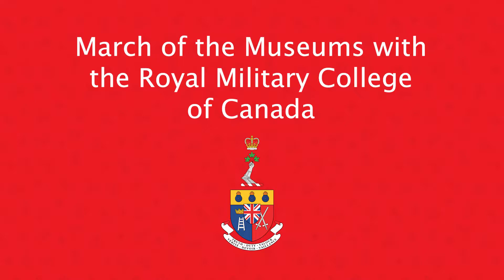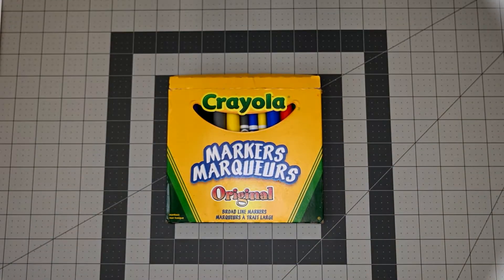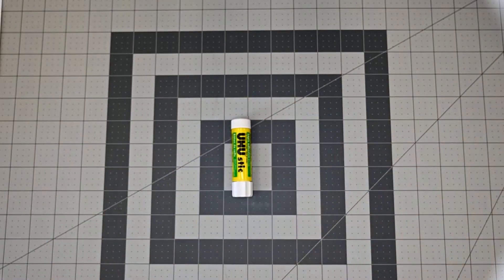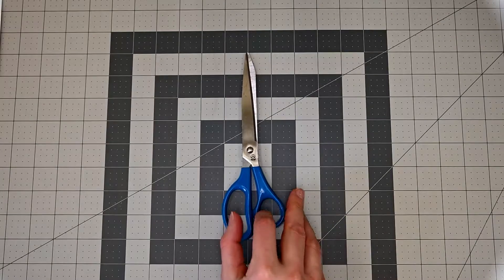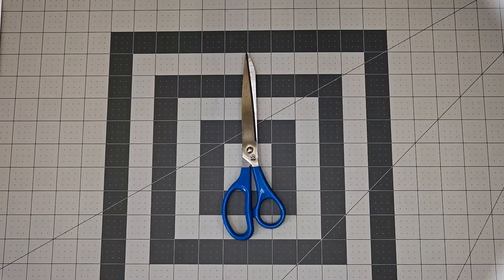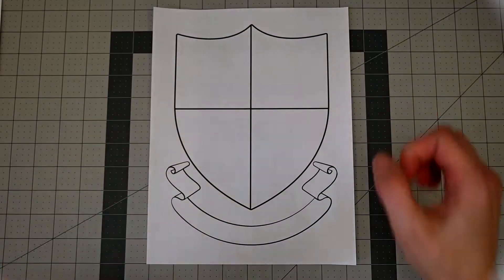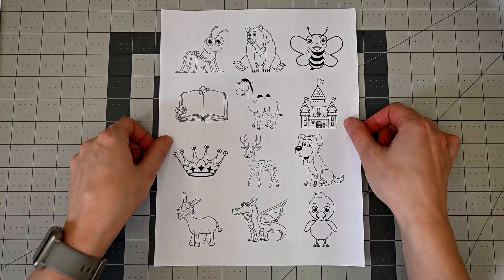This is the RMC coat of arms. To make your coat of arms you will need crayons, markers or colored pencils, a glue stick, scissors, the shield template from your activity package, and clip art from your package or magazines.